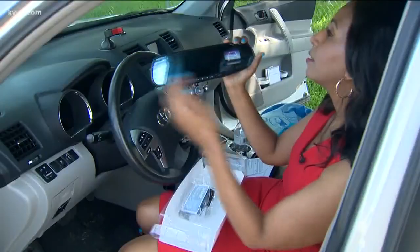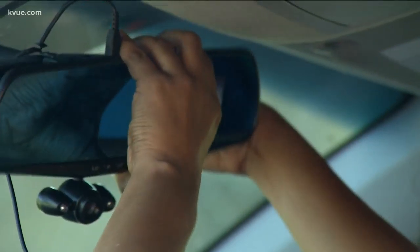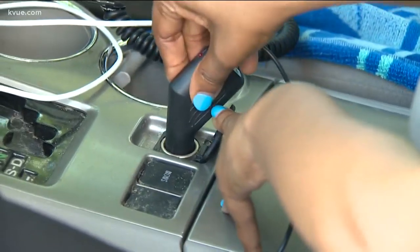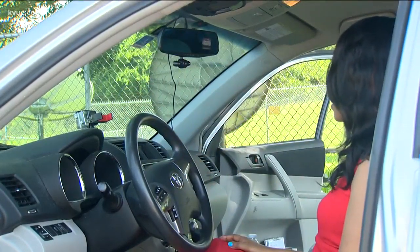HD quality video — can't wait to see that. The HD Mirror Cam looks like a rear view mirror. It installs in seconds: plug it into your car power outlet and slip it securely over the car's rear view mirror. I can see out the back just fine.